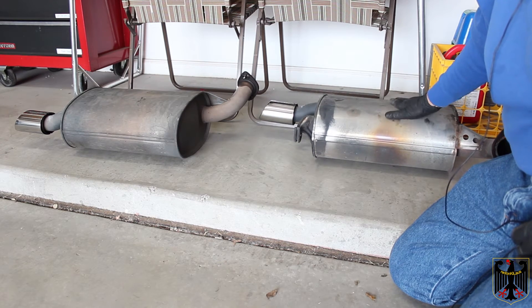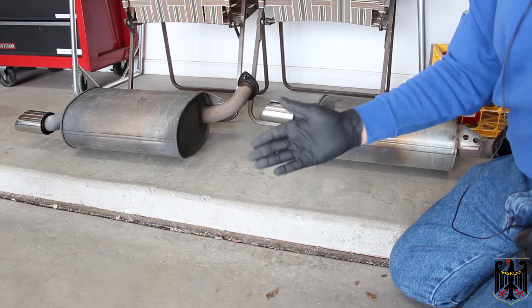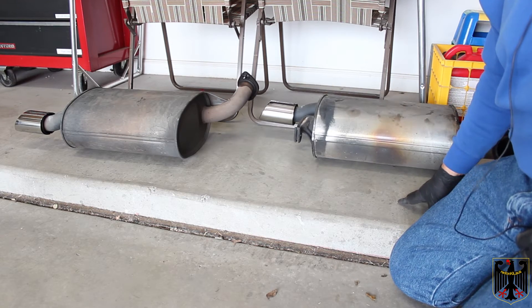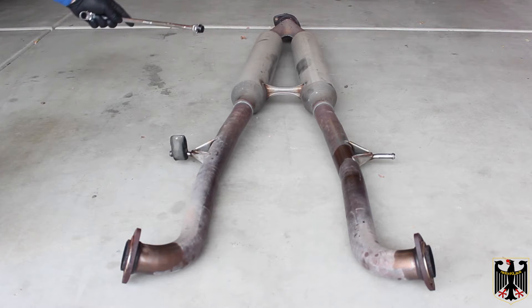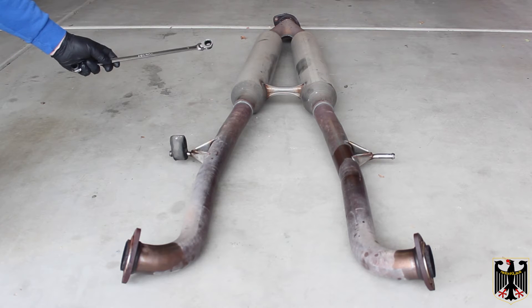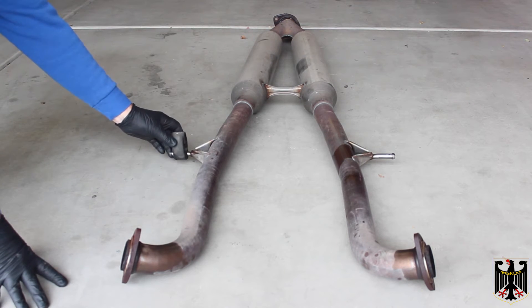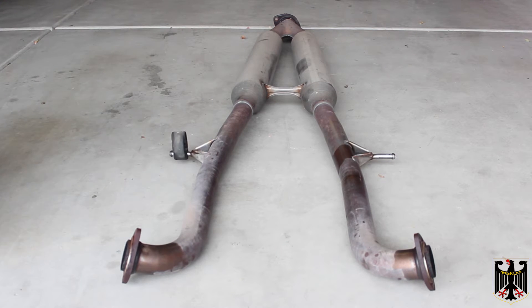We've gotten that part done. Now we're going to take apart the part that comes from the cats all the way back to these mufflers. At this point we've pulled out the resonators and the pipe that comes down to the exhaust. We used a 14 millimeter clutch wrench to break them loose, but we thoroughly soaked them with AeroCoil first, so we were able to break the screws loose and slip them off the rubber mounts. It came off real easy — kind of a two-person job, no problem at all. So now we're ready to install the new system.